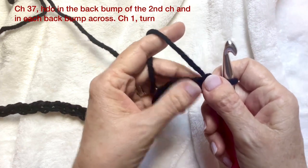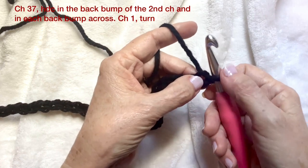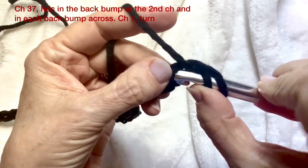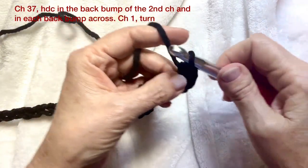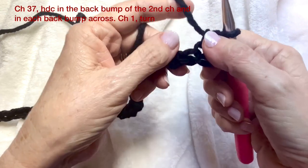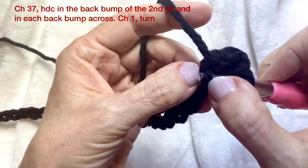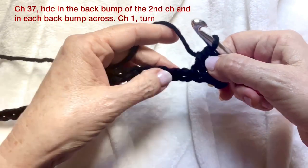I chose this pattern because it's a pretty tight weave so that the pillow form doesn't show through. We're going to come in to the second chain from the hook — I like going in the back bump. Yarn over, pull through three loops on your hook, pull through all three — there's your regular half double crochet. Do that all the way down the row.